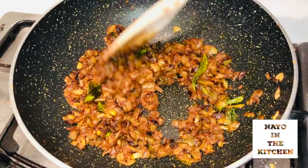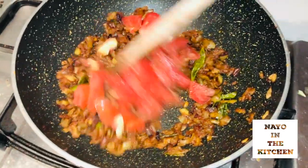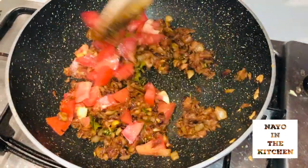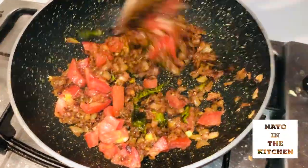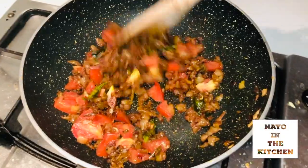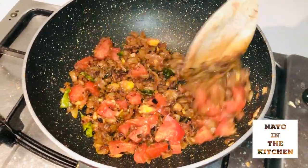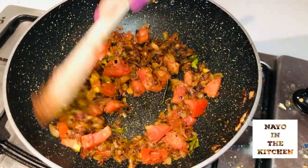Now we will add some salt in the pan. We will mix the salt in the pan. Once we put the sauce on the ground, we mix it in.